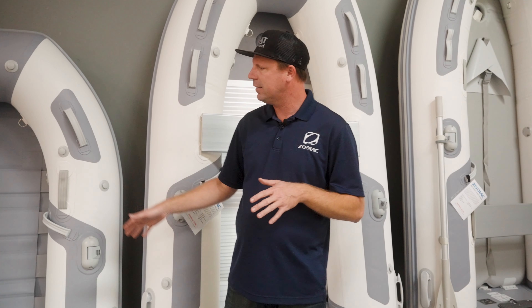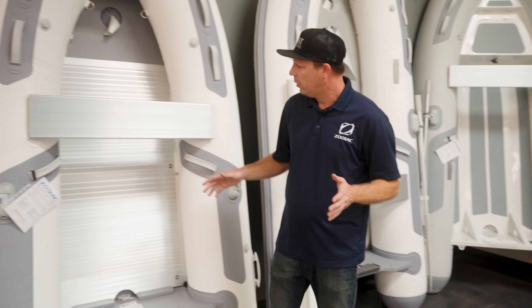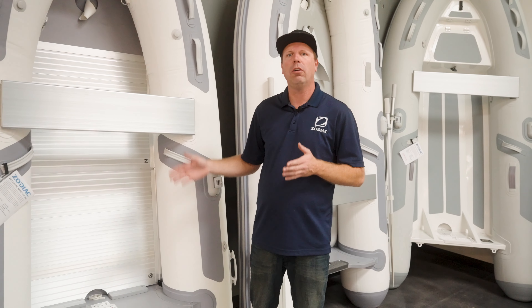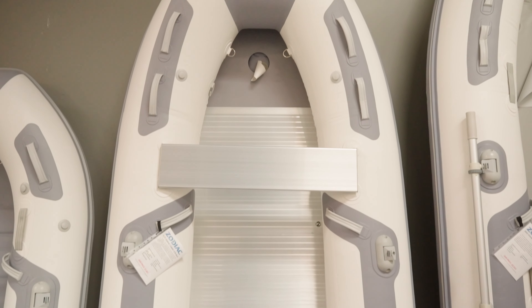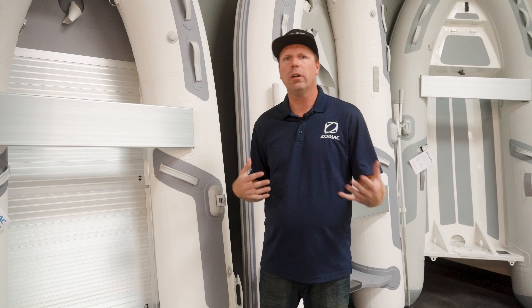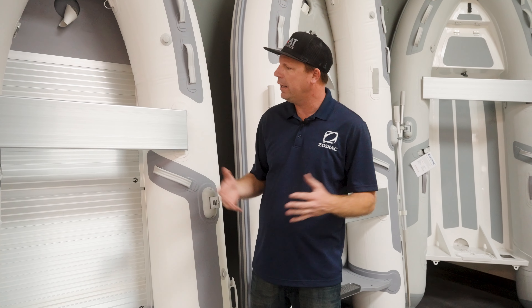It is very simple. It has a slatted floor that stays in the boat and you simply unroll it or roll it, inflate, deflate — as simple as that. It's a great boat to stow below if you have a sailboat, an RV, or are really tight on space. The RU is a great option and these go up to about eight, nine feet.